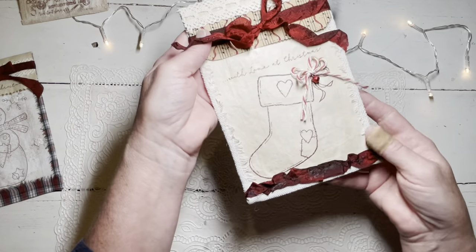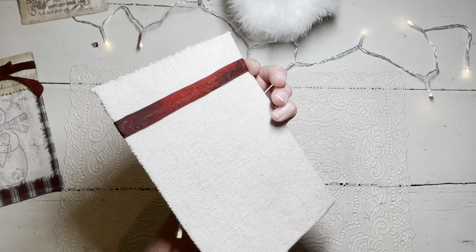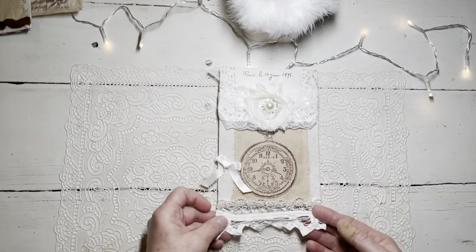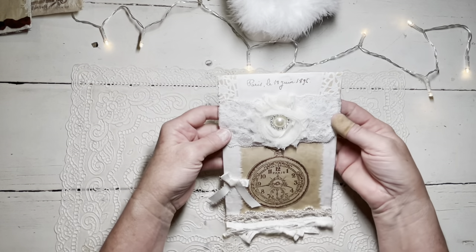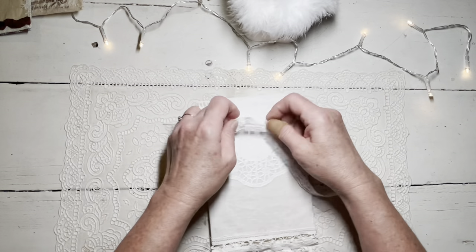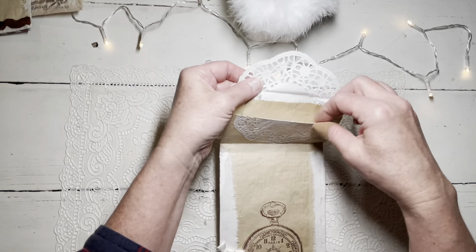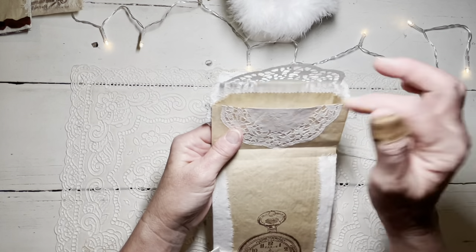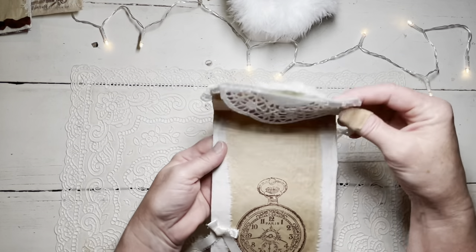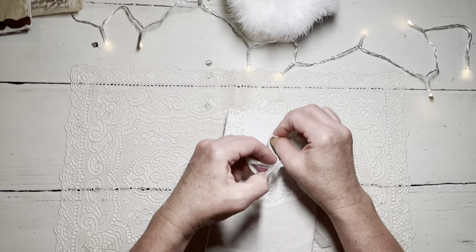And then this one was with another stamp - it's the little stocking - and I just did a little twine bow with a little jingle bell. Then this one I did a little bit fancy, very elegant looking. This is more sample stamps and I did it a little bit different to where it ties in the back. As you open it, it has the big doily on it. I had to use the doily because this bag was actually ripped, so I just covered that up with it.